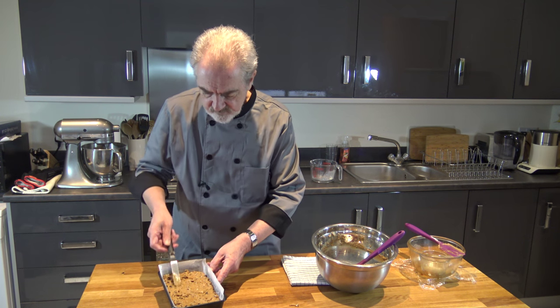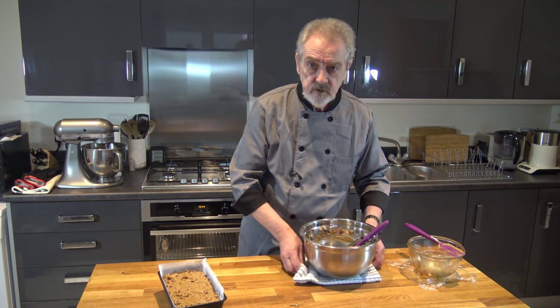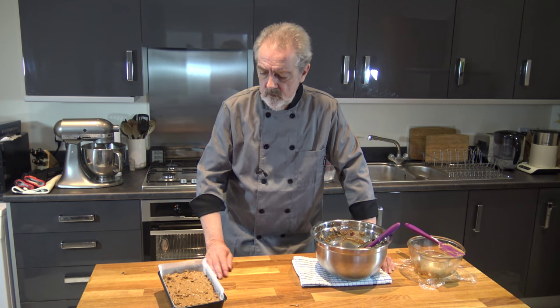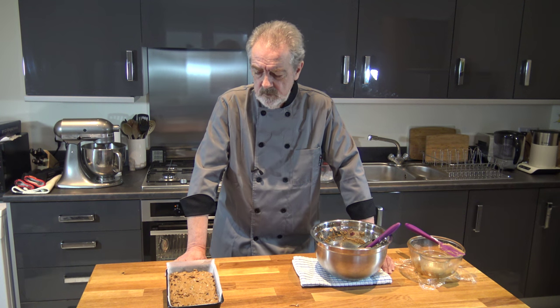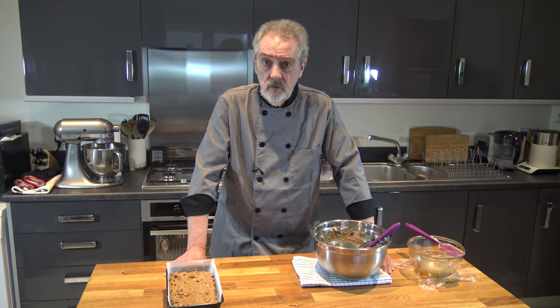With that, it's going to go into the oven and it's going to bake for one and a half hours. The temperatures are 170 Celsius, 150 Celsius with a fan, or 325 Fahrenheit. I'll put it in the oven and I'll be back with you after I've taken it out.